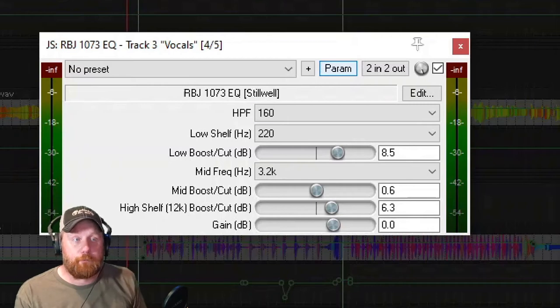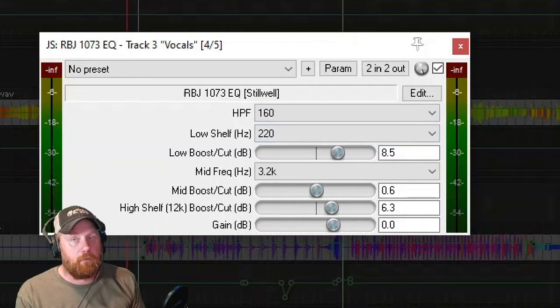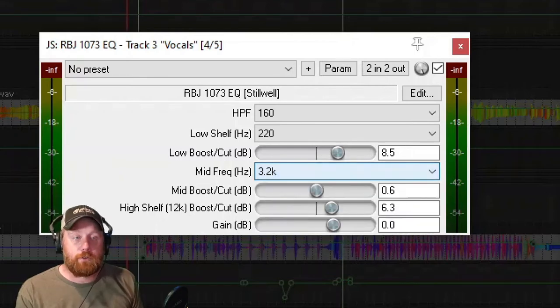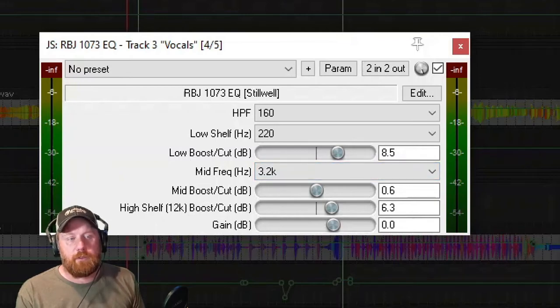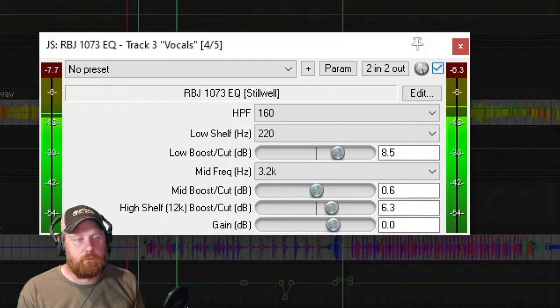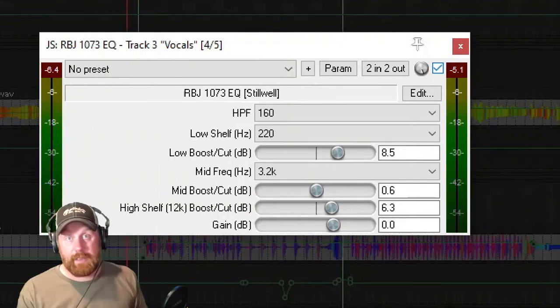Some people like to EQ before a compressor, some after - in this case I was EQing after the compressor. I put a high pass filter at 160Hz, a low shelf at 220Hz which I bumped up quite a bit to give her a little bit more low end. Then in this plugin, which comes free with Reaper, you get to pick a mid-frequency band - I picked 3.2kHz, which is kind of your vocal band, and gave just a slight boost. There's also a high shelf at 12kHz where I gave her a little more airy vocals with a 6.3dB boost.